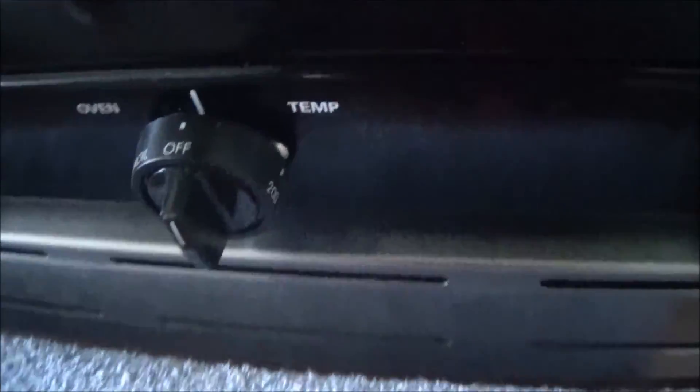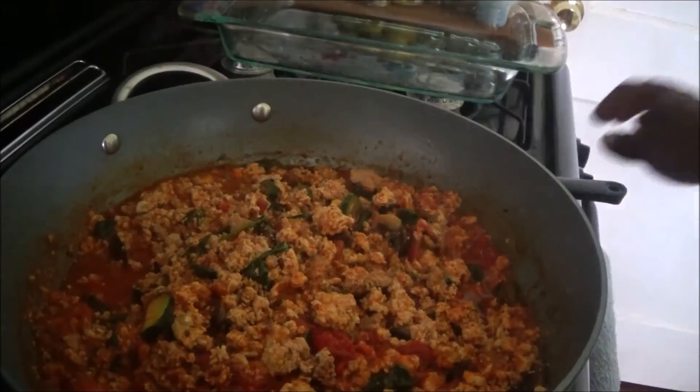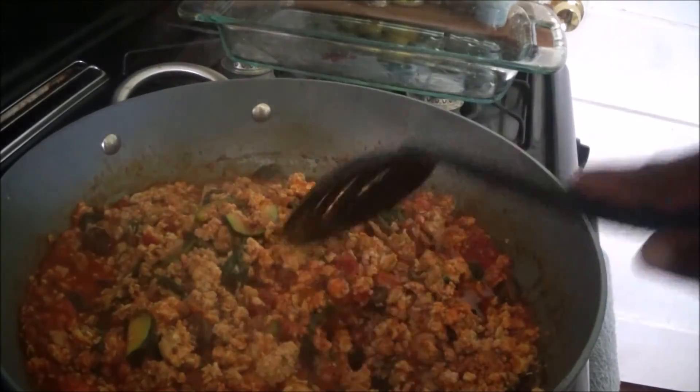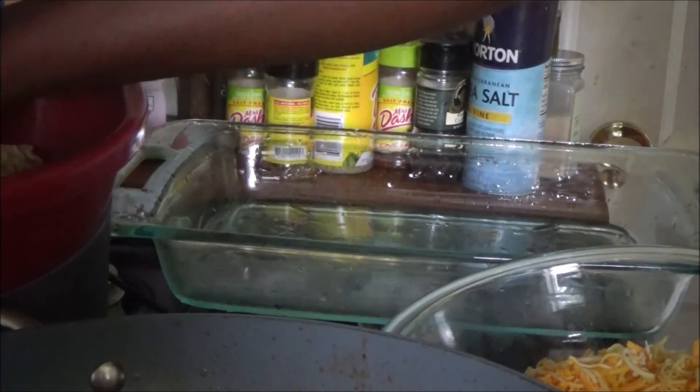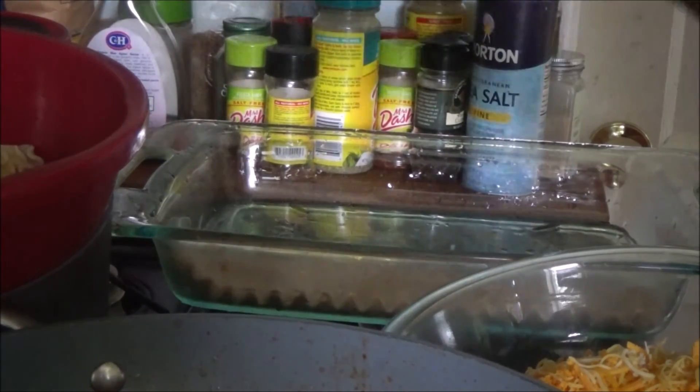Add your pasta sauce at this time and add your spinach. Let everything simmer so the flavors infuse. Oh my gosh, that tastes so good right there — you could actually just serve that with spaghetti as a dish on its own. Then the last thing left to do is layer the lasagna.